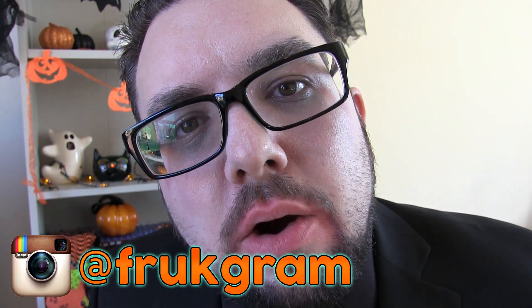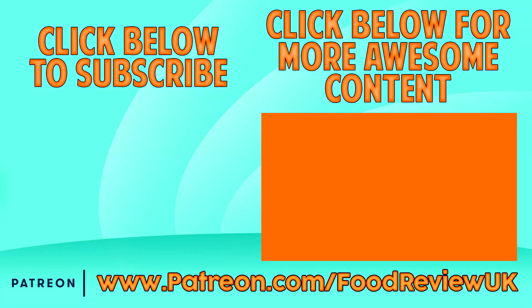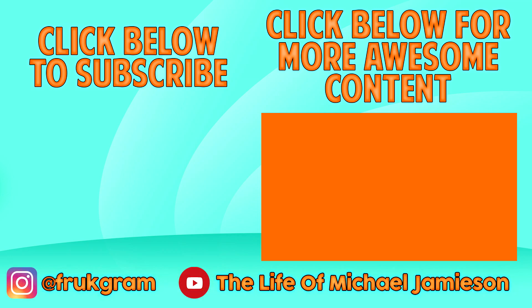Thank you very much for watching a Halloween review from Food Review UK. I hope that you enjoyed it. If you are new please check out our Instagram account at frukgram, and have a good Halloween. Bye.